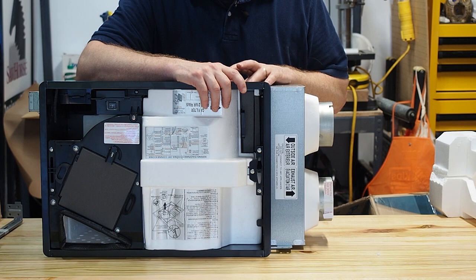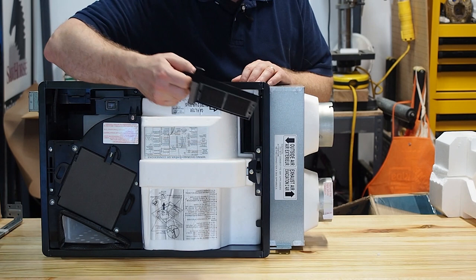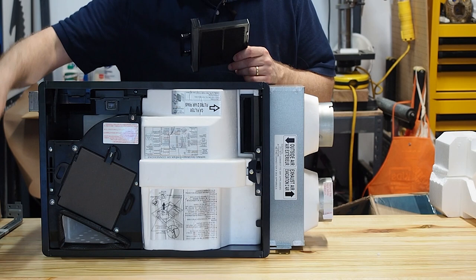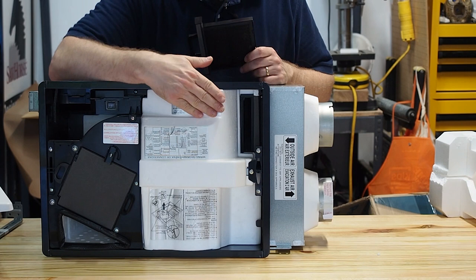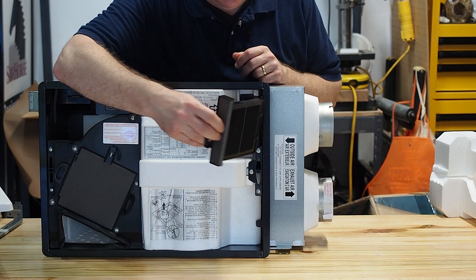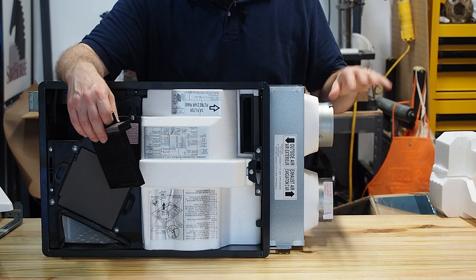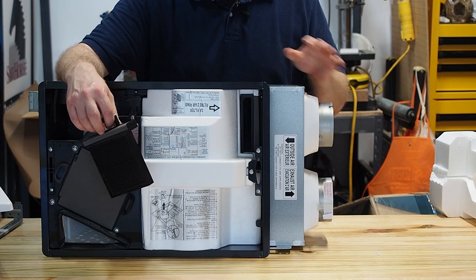Let's talk about another feature of this ERV - you do have a filter which pre-filters the air coming in. This is a MERV 8 filter which can filter out most larger particles and some smaller particles, and it can be pulled out and washed. You just pull off the vent cover, hose it off or rinse it in your sink, and put it back in place. If you are in an area with lots of wildfires or particulates you worry about, I would recommend adding a pre-filter - a MERV 13 or MERV 16 - before the air gets to the ERV.